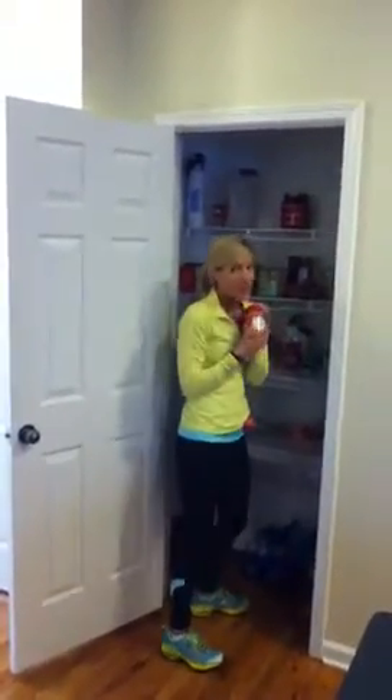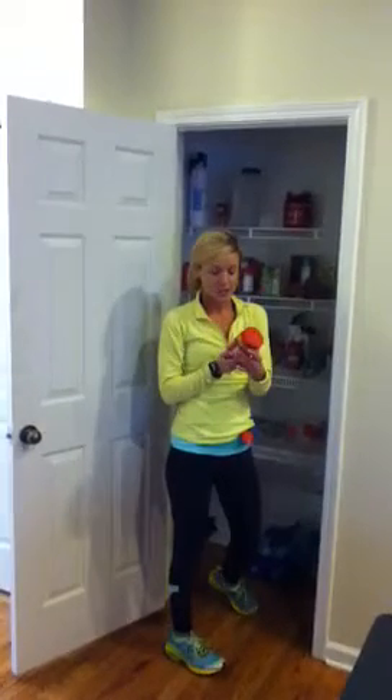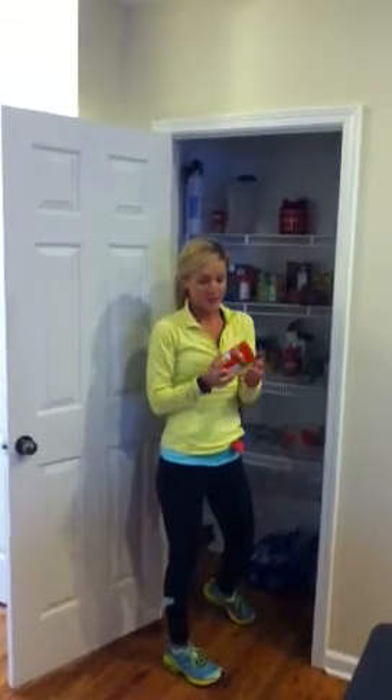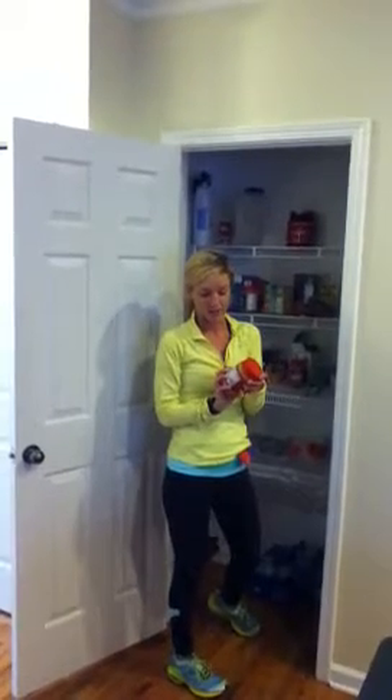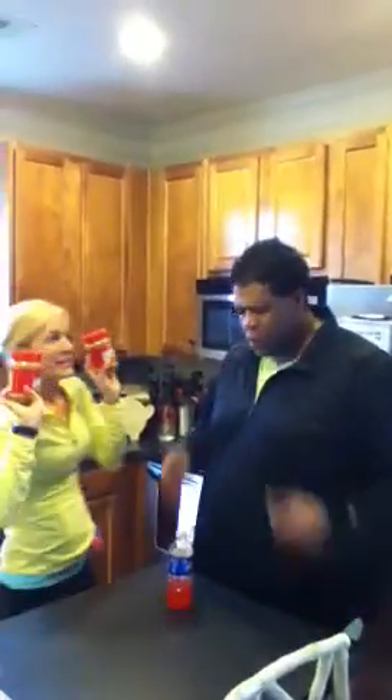We've got peanut butter. There are options here. Creamy peanut butter we can't have. But there is an option called Better'n Peanut Butter that is 100 calories for every two tablespoons — half the calories of this creamy peanut butter at 190 calories and 16 grams of fat. Let's pan around to Eric and see what he thinks about his peanut butter. I'll give you another alternative — it tastes just like peanut butter.